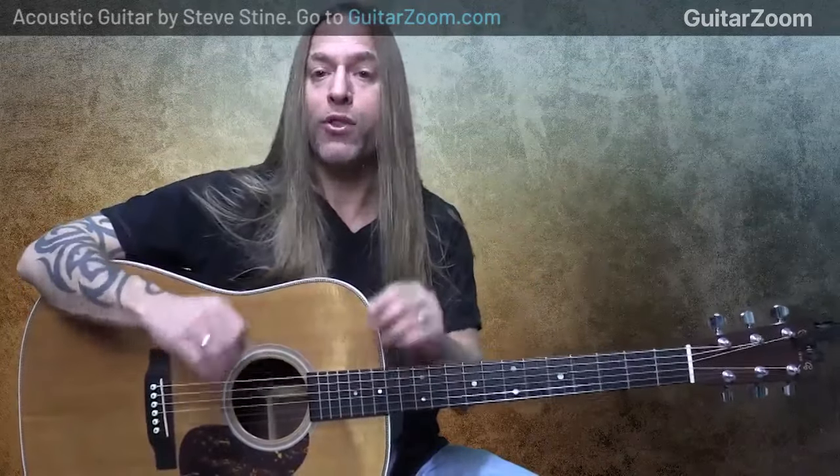Hi, this is Steve Stein from GuitarZoom. Today I want to show you how to implement the G major pentatonic scale with the open chords of G, C, and D. We're going to be using the first position of G major pentatonic and the second position. So to prep you for this, let's go through a little bit of what we're going to be using.